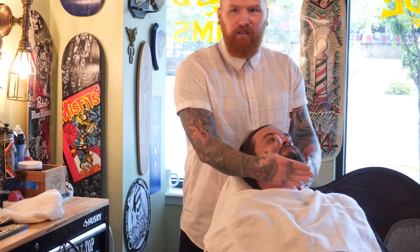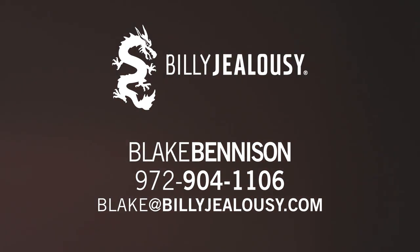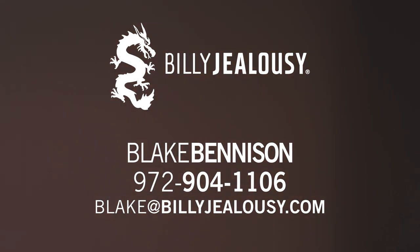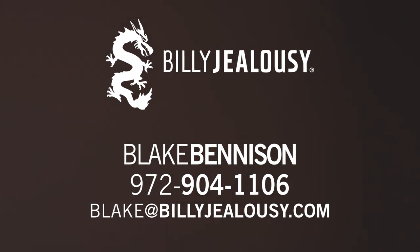A little bit of this gel goes a long way. Apply a dime-size amount and work into the palms, then pat or gently rub product into the shaving area. Thanks to everyone for taking the time to check us out. Please follow all of our social media pages for updates on new products, new videos, and other news. Thank you everyone for your continued support of Billy Jealousy.